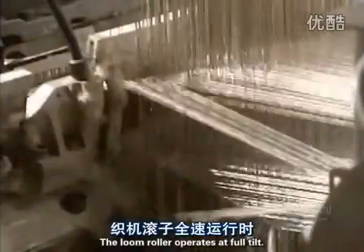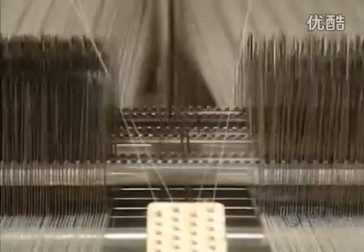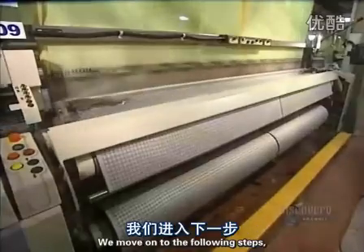The loom roller operates at full tilt. It makes 600 thread intersections a minute. Weaving is now over, and we move on to the following steps.